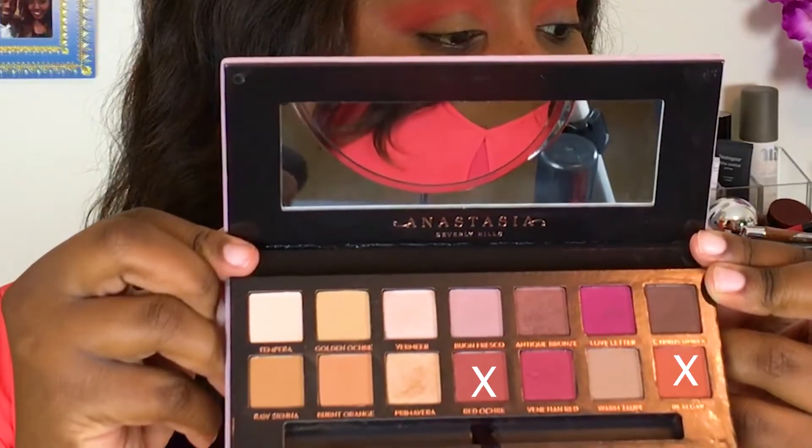To add some depth to the crease, I'm going into my ABH Modern Renaissance palette and mixing the two shades Red Ochre and Realgar on a bullet-shaped or pointed crease brush, working that right at the crease. It's not too dark — I'm using that as a transition to the deeper shades I'm moving into later.